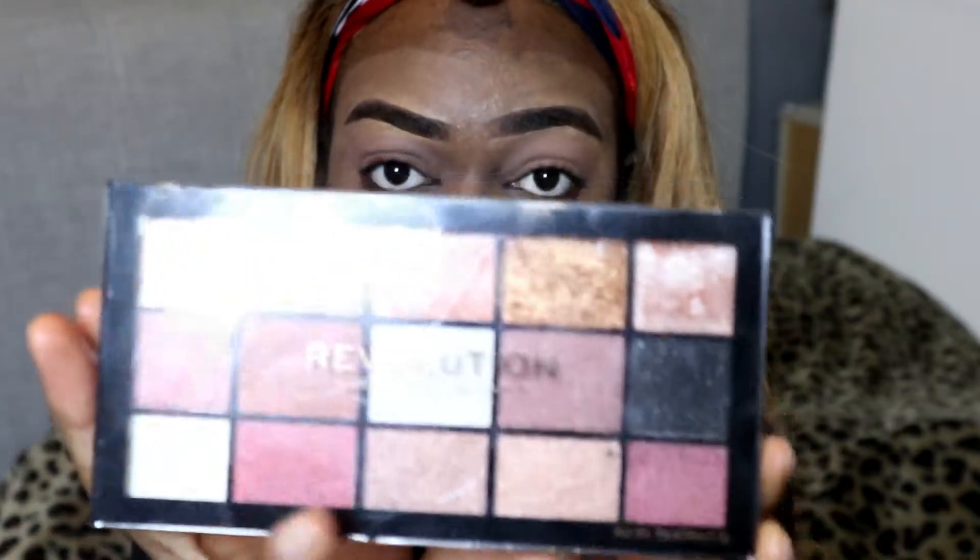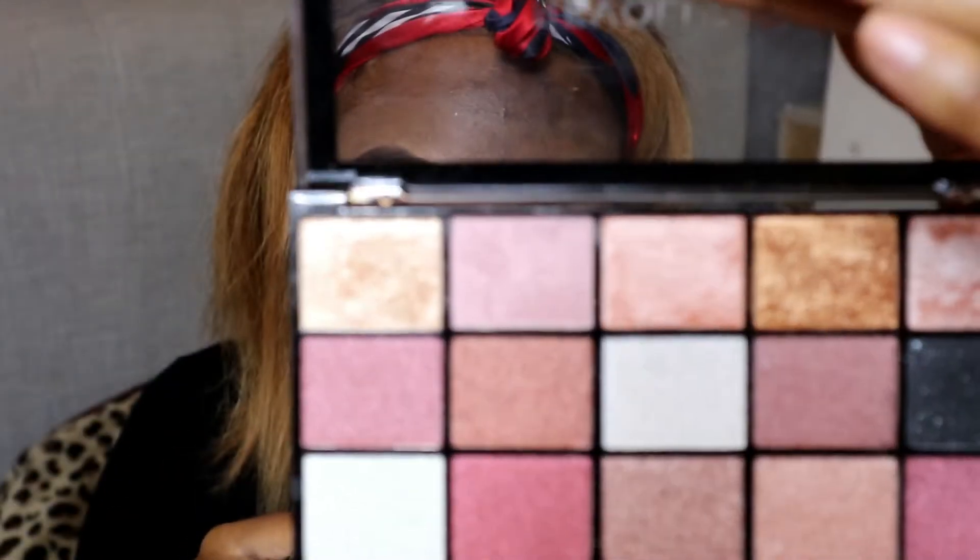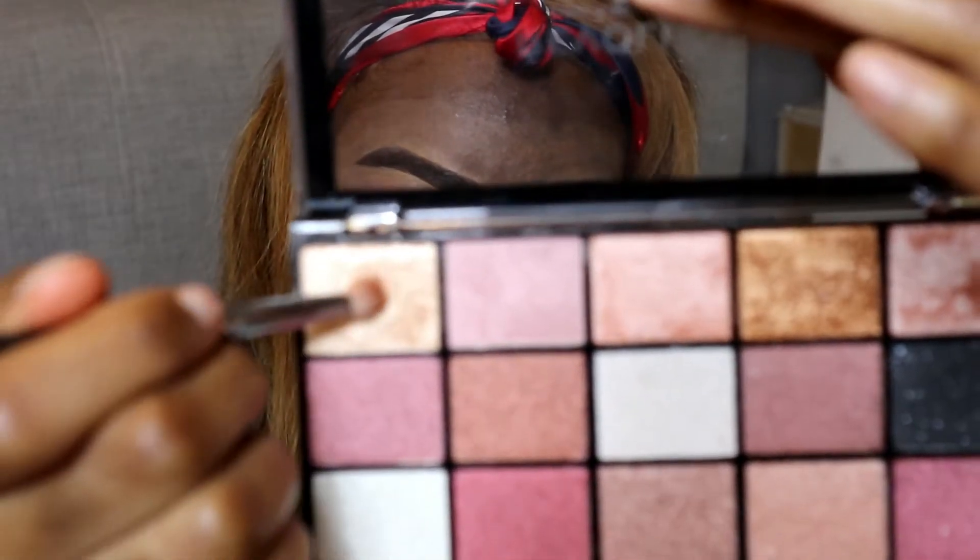Now I'm going to use a Revolution palette — you can see the shades. Actually, let me first quickly highlight my brow bone because I tend to forget that. This one right here — use it lightly, not too much, because it's very pigmented, so just bear that in mind. Usually when I'm going to work I don't like to wear too much makeup, but I guess today's just one of those days.